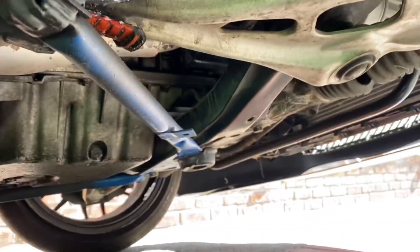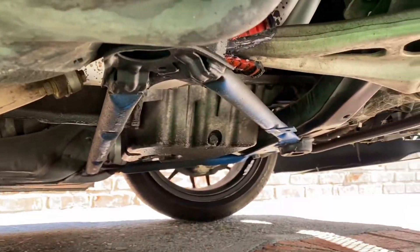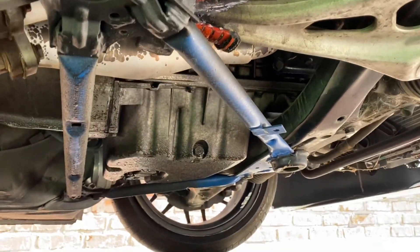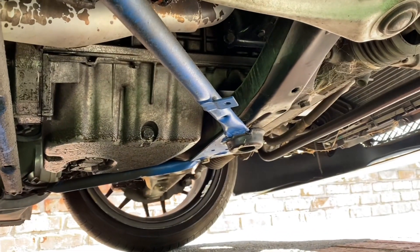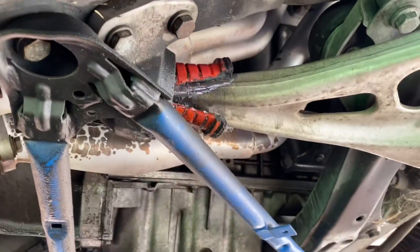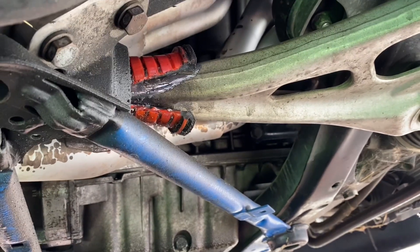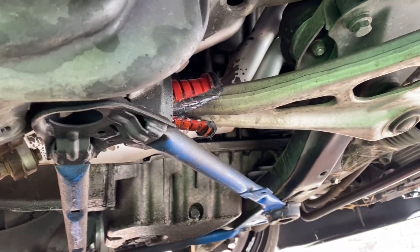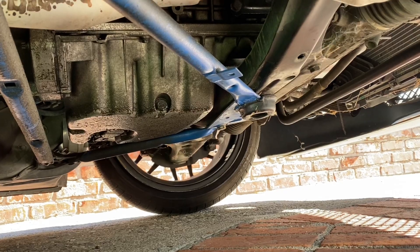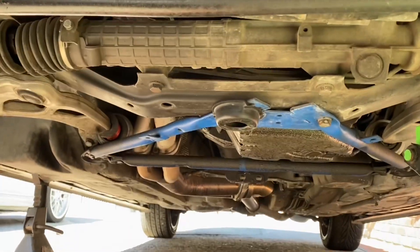First thing we're gonna do is jack from the center point right there in the middle, get it up on stands on both sides. Once we get it high enough, we're gonna go ahead and pull the subframe brace — three bolts, one in the front, one over there, and two up front. That should be pretty easy. Take those off and you should be able to get the bushing off easily. It's pretty much falling off already.